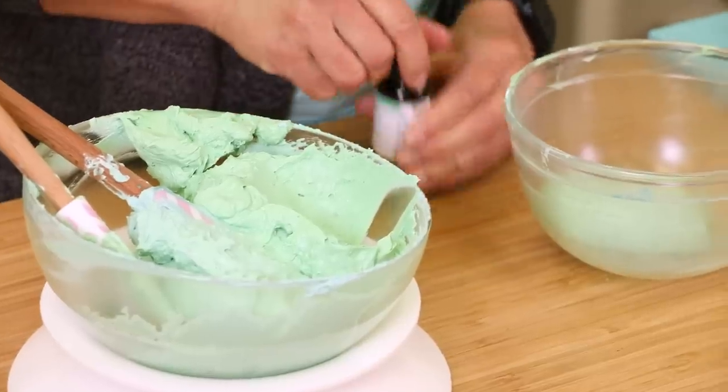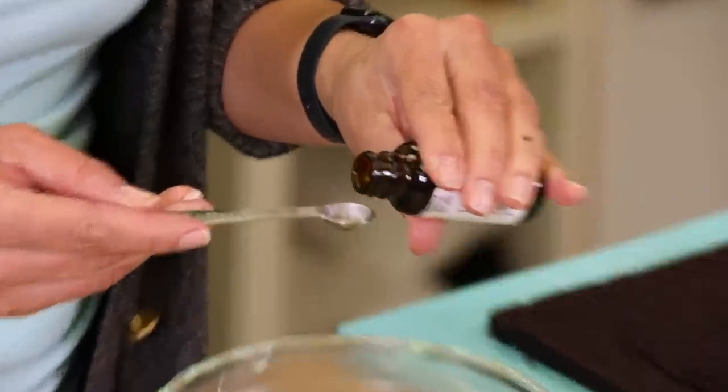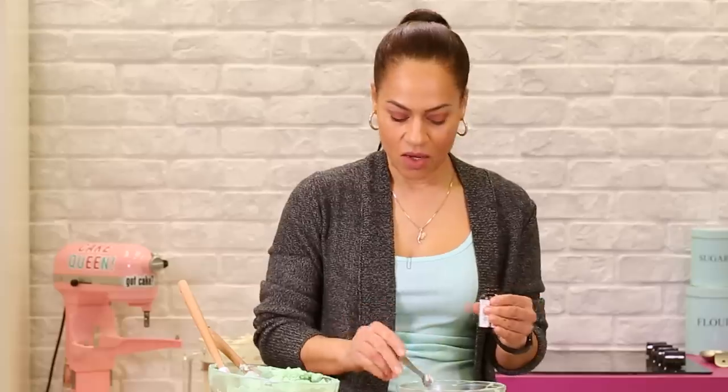Now I'm going to add some peppermint oil. This is really potent, so you want to add as little as you can. I couldn't find an eighth of a teaspoon, and it missed the spoon entirely, so I'm going to try that.